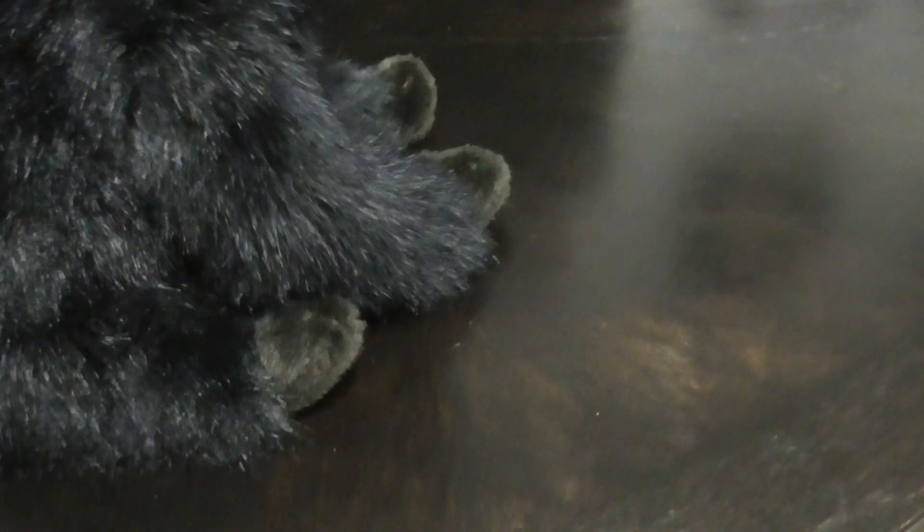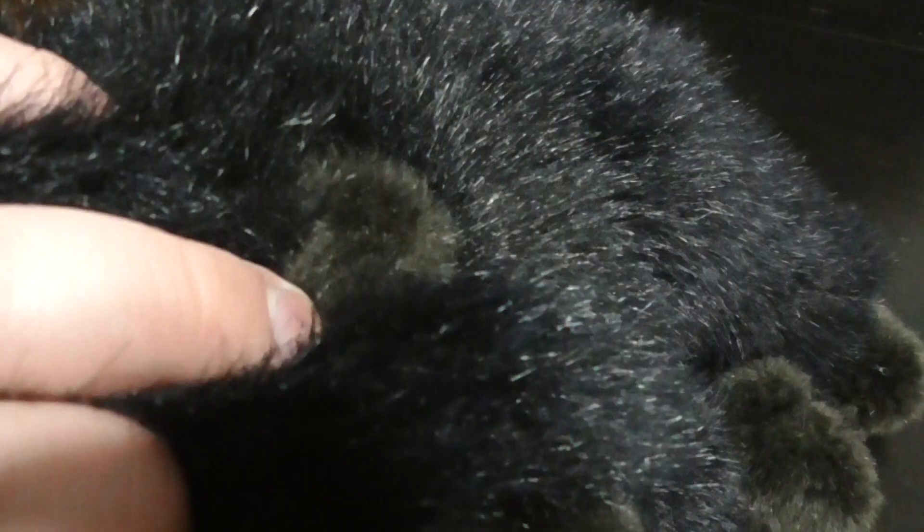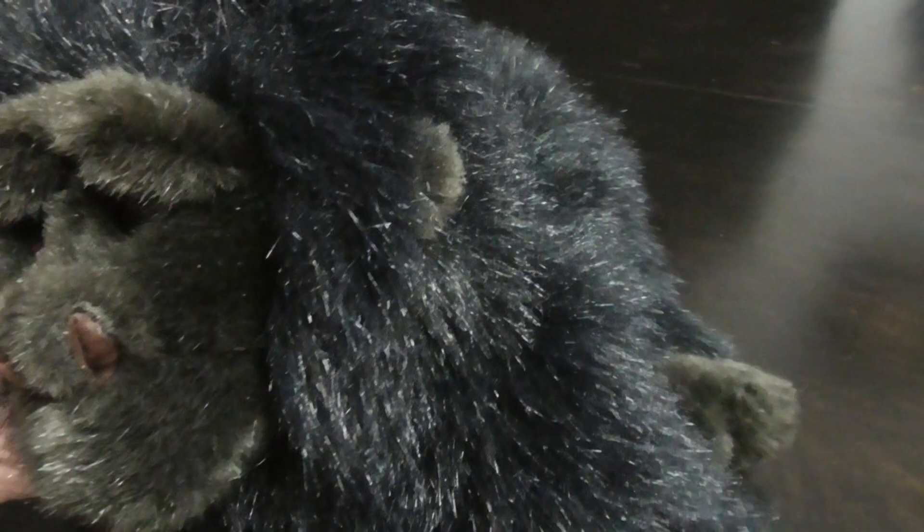Here he is in the back. And here he is like this. There's his little ears right there. There's the eyebrow thing right there. And there's the nose, the mouth, the ears.